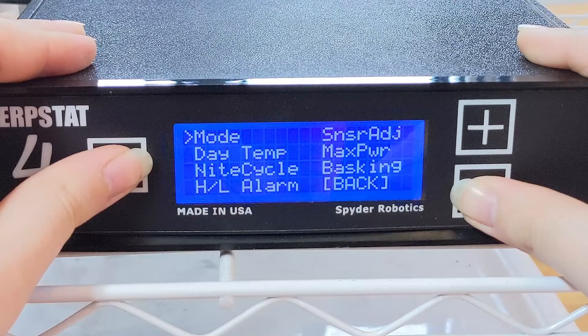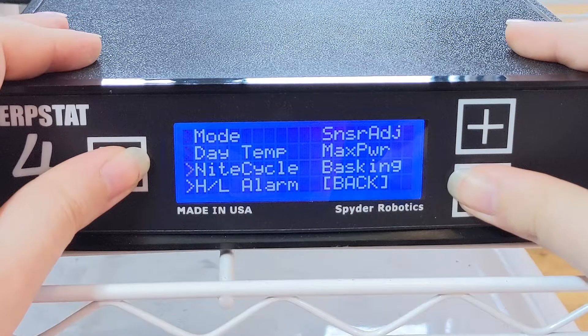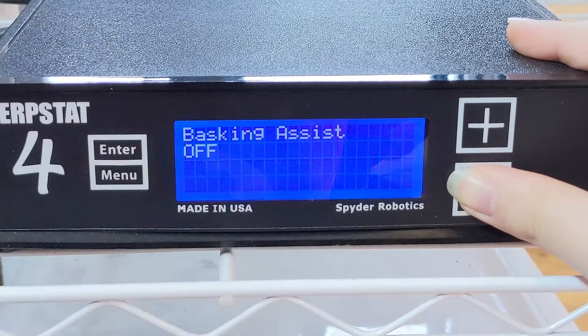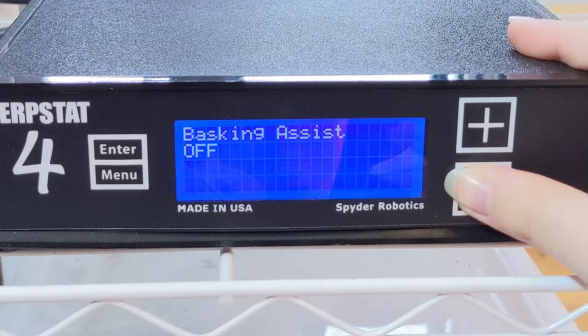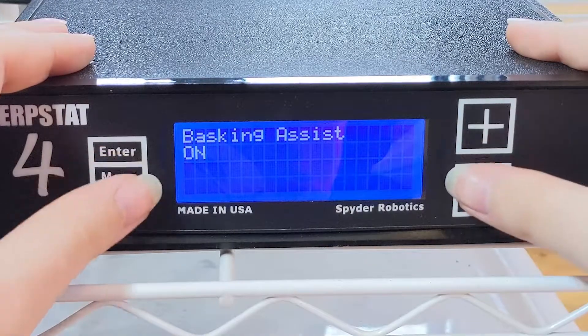Herbstat's manual doesn't recommend messing with the sensor adjust setting, so I left that alone. I also ignored max power, but that basically lets you adjust the maximum power level that will be sent to the heating device. The last setting is something called basking assist, which is an option included to use with basking lights as a heat source. Once the target temperature is reached, instead of turning the power off and then back on, it will continue giving reduced power to maintain the target temp. I chose to turn this setting on.